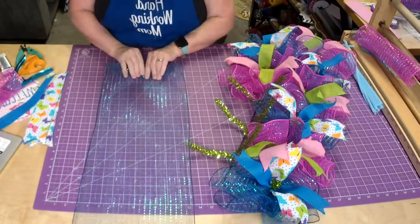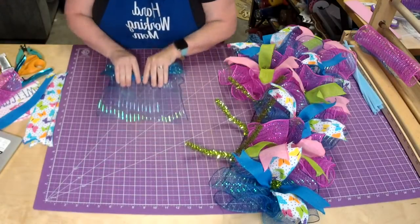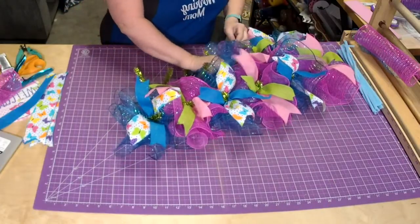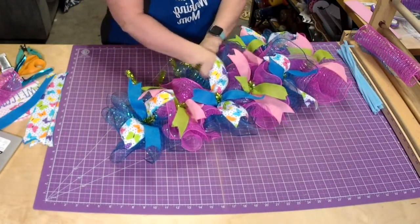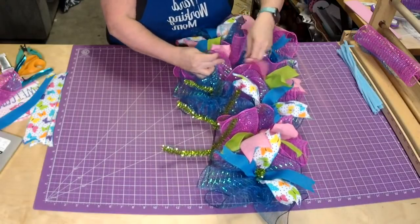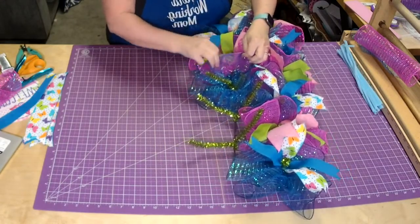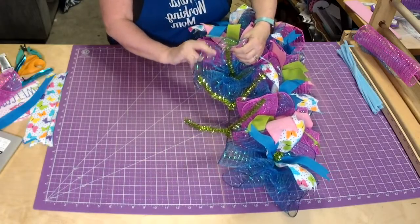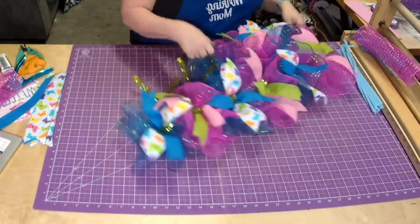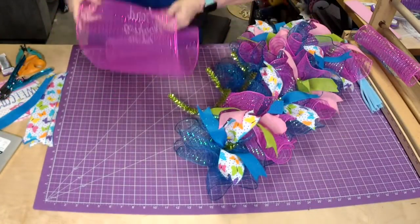Anything over 100 degrees is hot in my opinion. I ship anywhere and everywhere. You don't have to worry about the center too much because we're going to come back and add in some curls - that's going to fluff it up and keep those ruffles nice and ruffly.